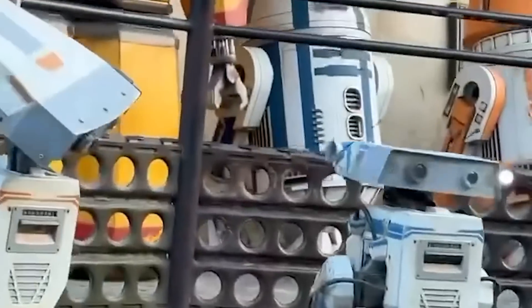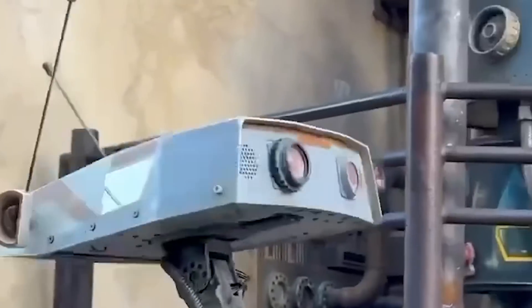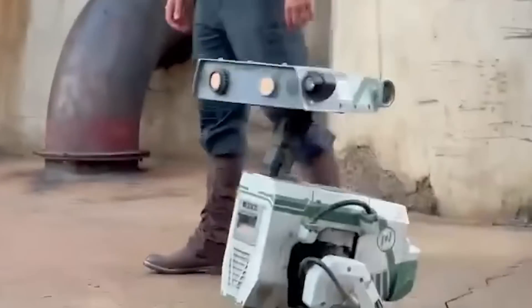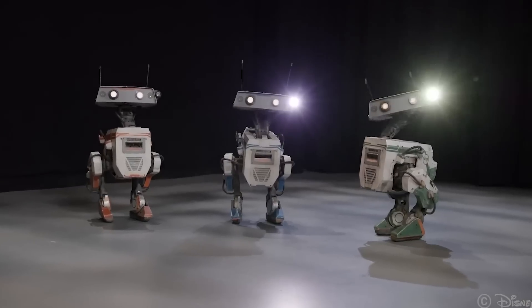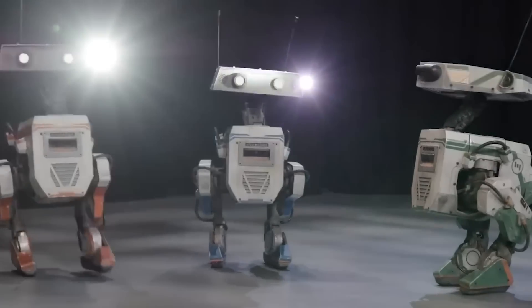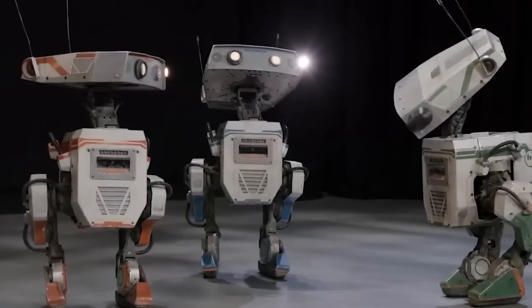Where would you like to see Disney take this tech next? Character meet and greets? A robotic parade performer? A free-roaming robot show? Or my favorite — a dark ride where the animatronics are autonomous robot actors that can walk, climb, jump, and navigate freely through their show scene. No longer chained to a base, but free to move, like you or me.